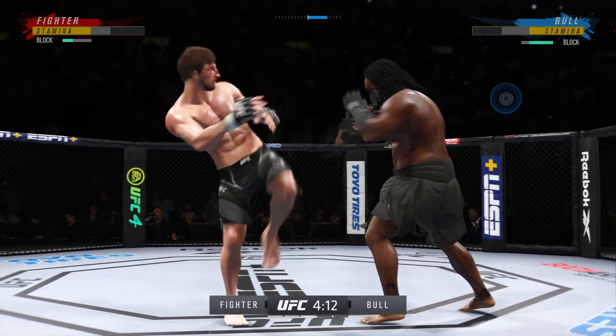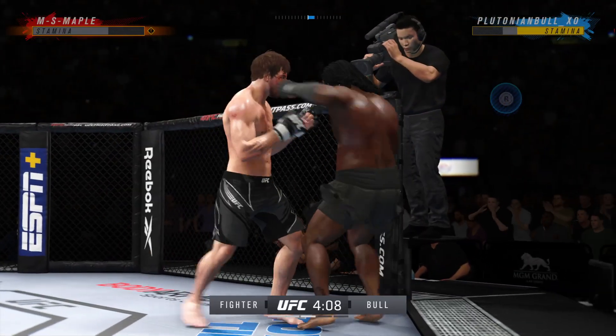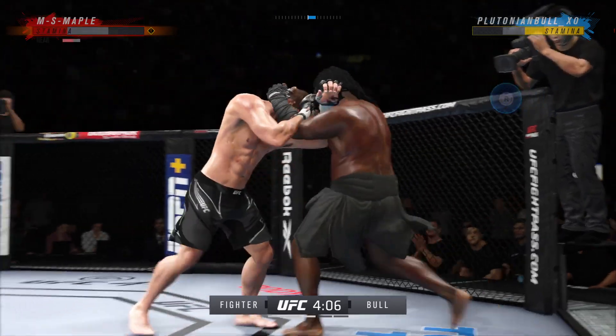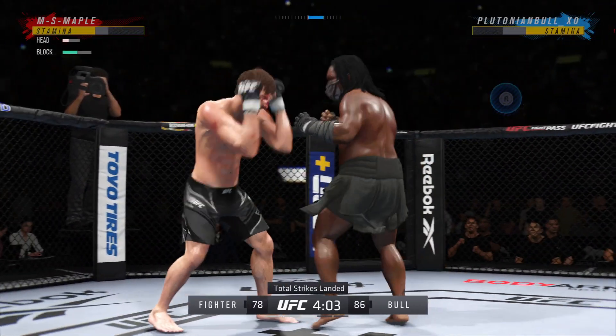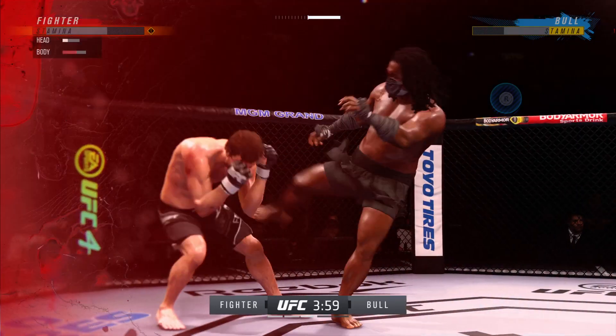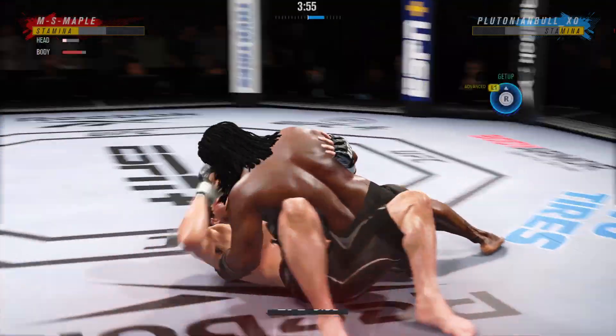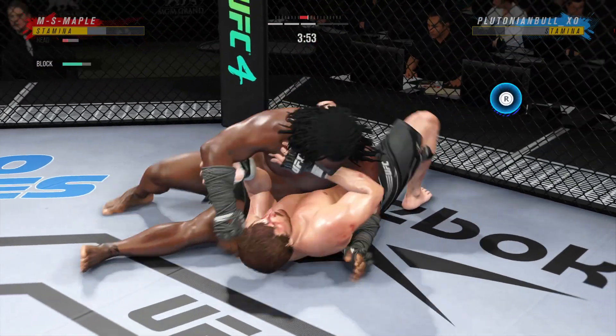Single collar tie now. Look at him working and trying to shut the liver down. He was hurt — surge him up, go get him. He might be out. Going to the judo throw — he ends up in side control. A lot of options for him here. He can either go ground and pound, or he can chase the submission.